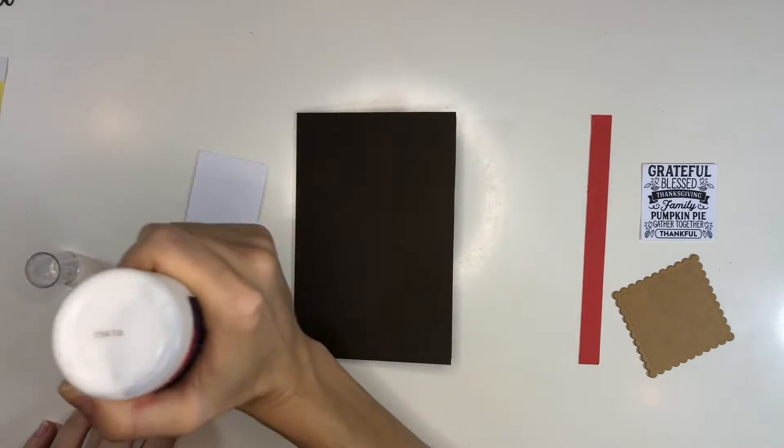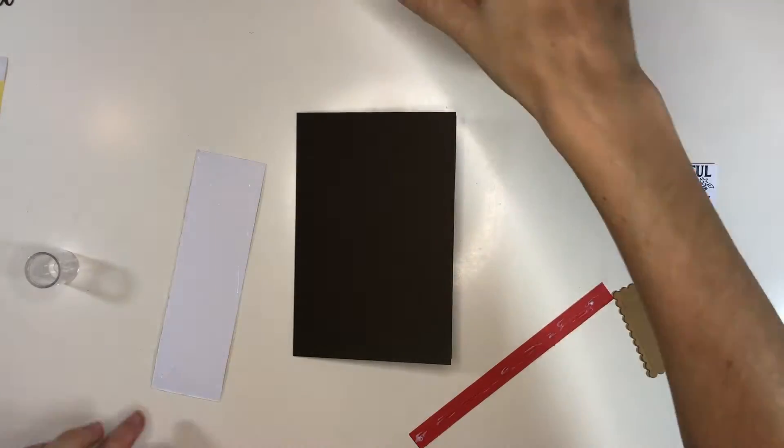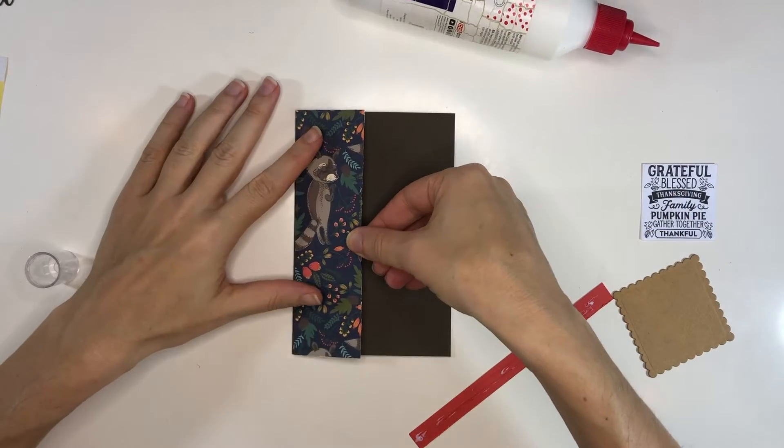I'm also using a label that is available in the Silhouette store that I just printed and cut out, and a scalloped square die.